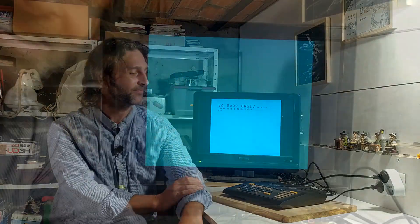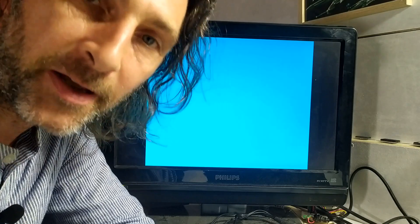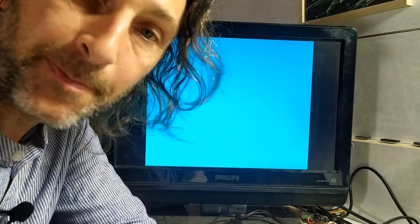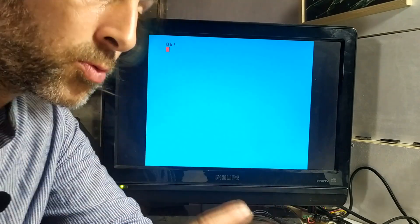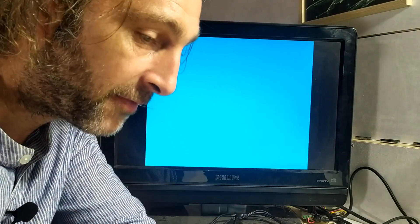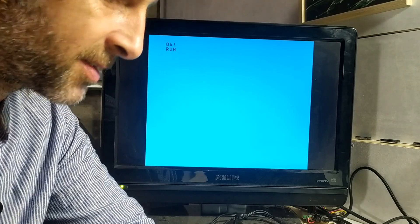Let's get back to this video now and play ourselves some games. The very first game I've chosen is a classic on any 8-bit system, so we can compare it to other platforms. Lode Runner is the game I've loaded up. It's a bit unfair for this system though, because this version is written in BASIC, which makes it very slow.